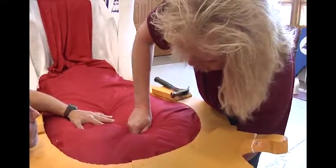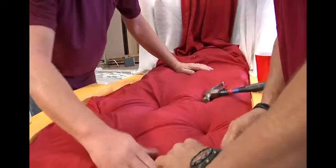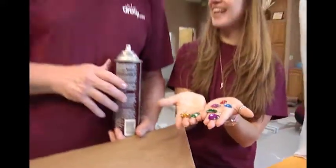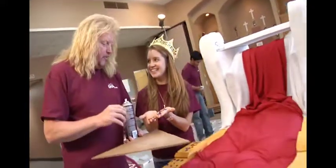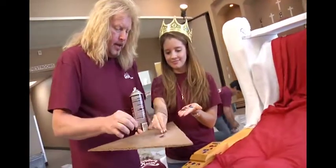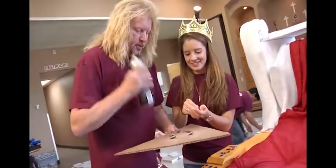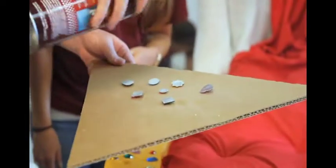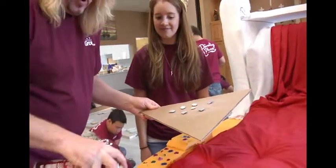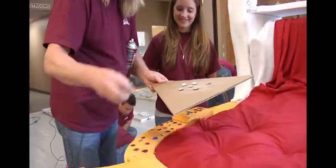To give the throne an authentic look, Bruce is simply hammering nails through the fabric to create a tufted look. Then we put the jewels on — this is the fun part! Take a piece of scrap cardboard, turn the jewels upside down, lightly spray the back sides, then press them on. That's all you do!